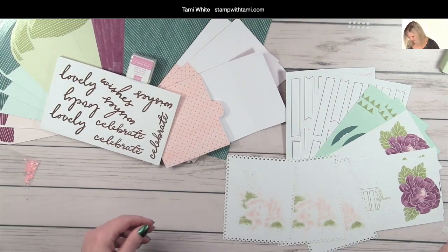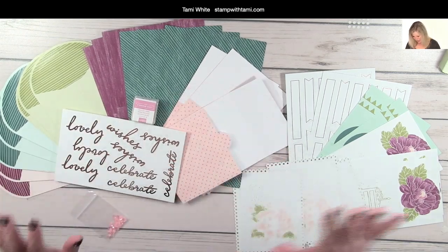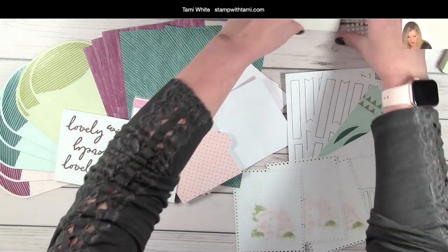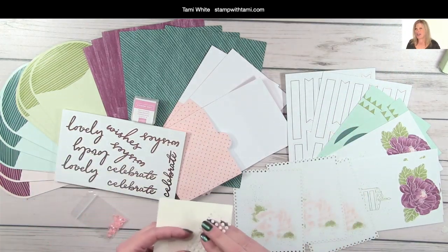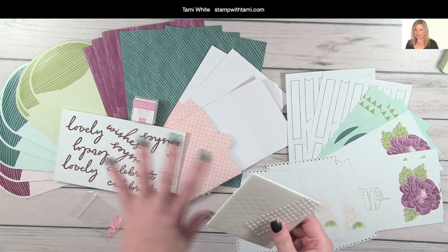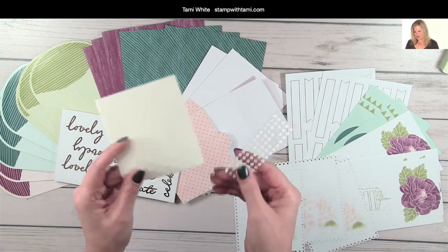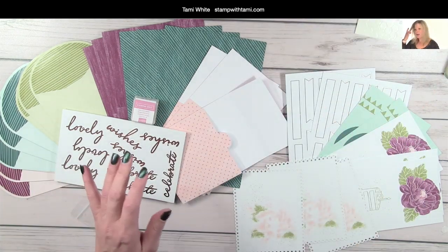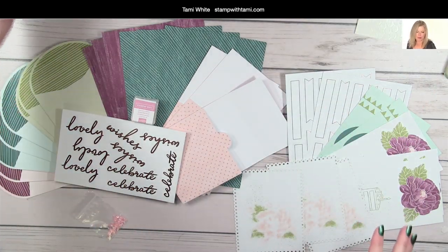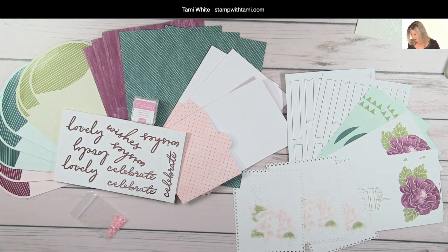Here is what comes inside the kit — there's so much goodness. Let's start with adhesive. Pretty much everything you need to finish the project is in the kit. We've got Stampin' Dimensionals and mini glue dots, so you can take it on the run with you. If you're traveling, or if you're at a hospital waiting, this is a great thing to do to keep busy.